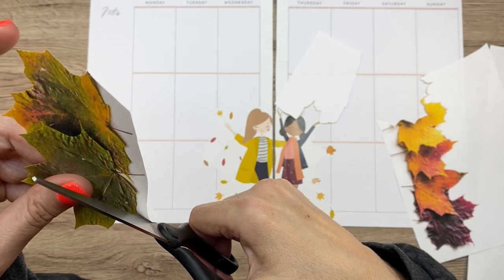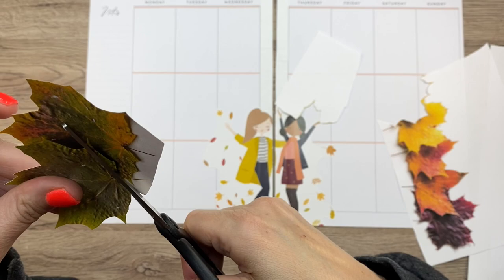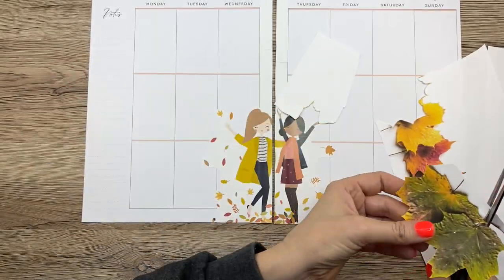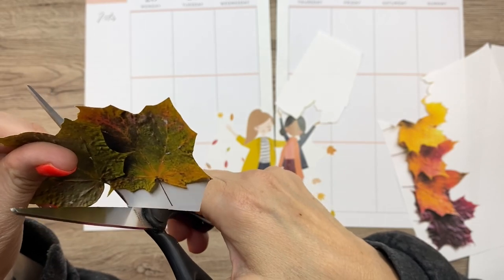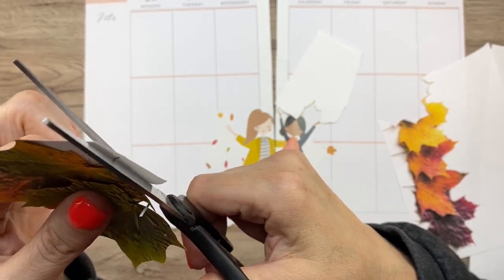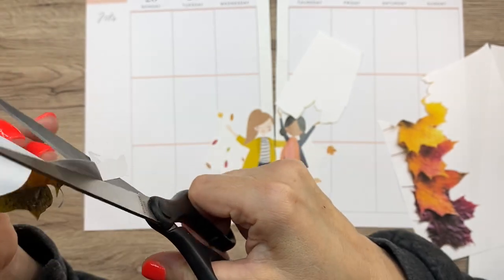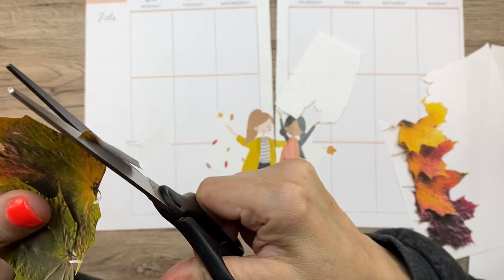All I did was Google fall leaves, then clicked images and a whole bunch came up. So don't be afraid to cut out pictures and put them in your planner. It's kind of like back in the day when we used to cut up magazines for collages — sort of the same idea. I think most of us probably aren't reading magazines anymore, at least not paper magazines. I haven't bought a magazine in a really long time, though I always used to love them. Now I get all that stuff online pretty much.